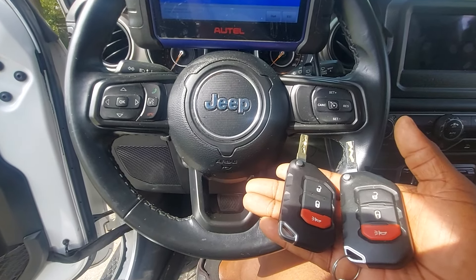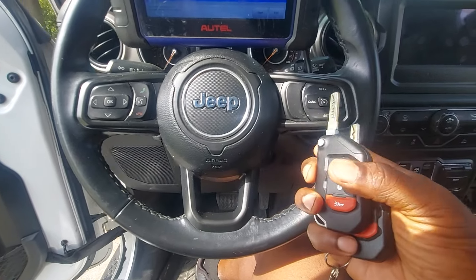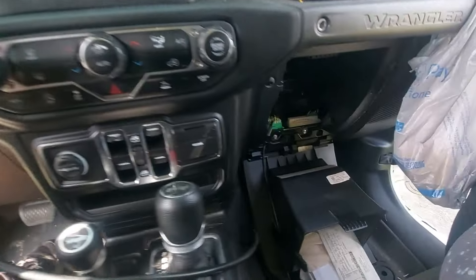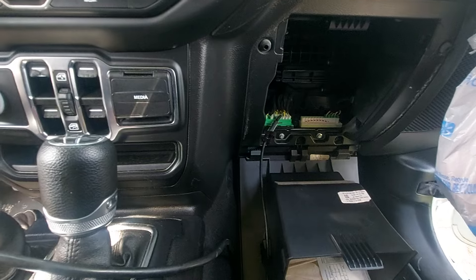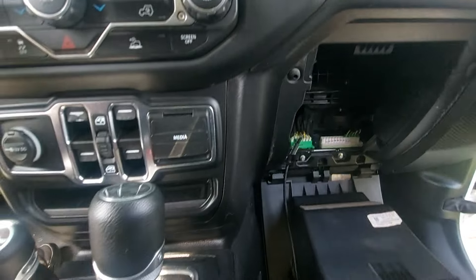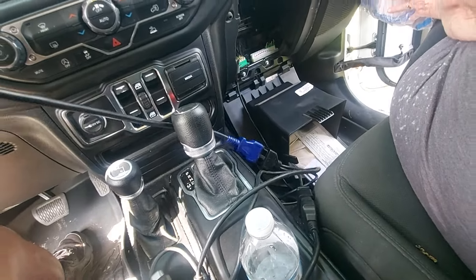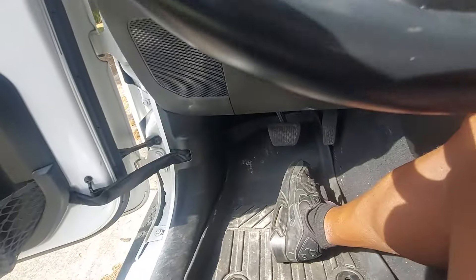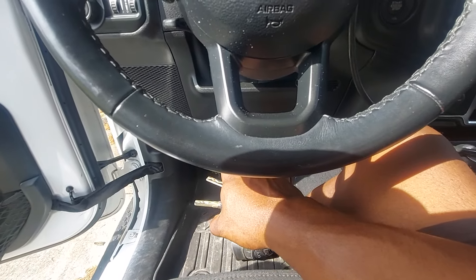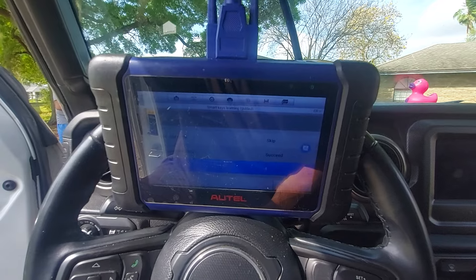I'm currently sitting in a 2021 Jeep Wrangler. It has the proximity push-to-start key. In order to program these keys, you have to drop down the glove box and you will find the port where you connect there. We use the ADC 111 cable. I have it hooked into an OBD splitter which I can also run over to the passenger OBD2 port. We just use that OBD2 port to get power, and I went ahead and programmed this with my Autel IM508.